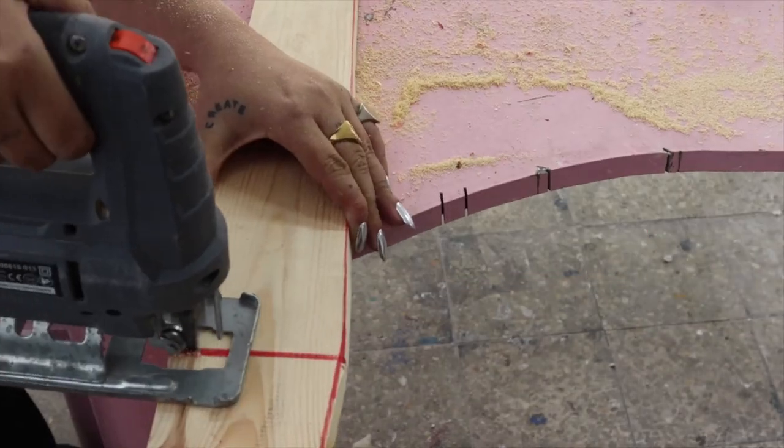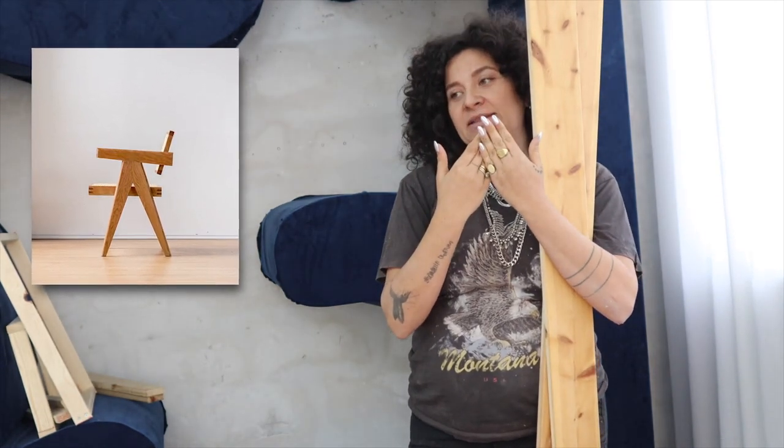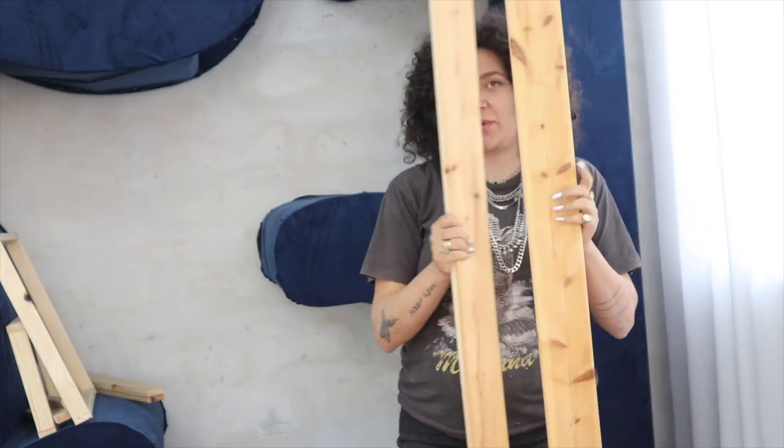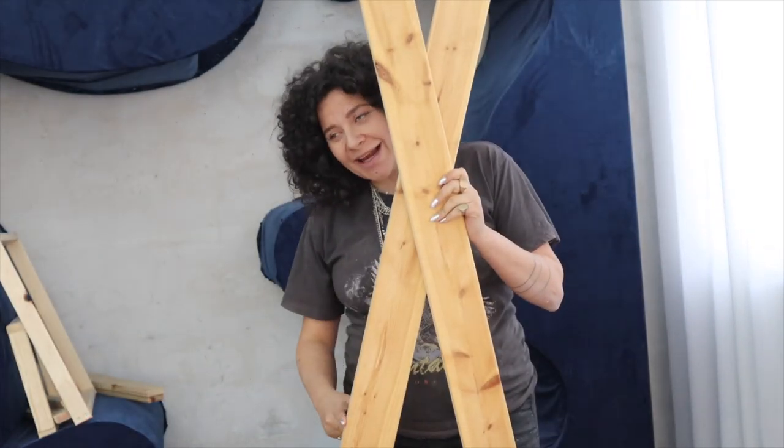Now let's talk about literally the only complicated part of this chair: the legs are not straight. You can see there's this weird diagonal cut in the middle. I had no idea how to calculate that, so I invented a hack — we're literally going to cross the two legs one on top of the other and open them to the width the chair needs.